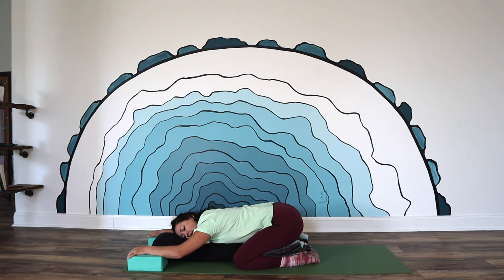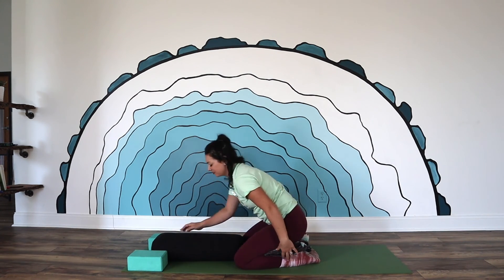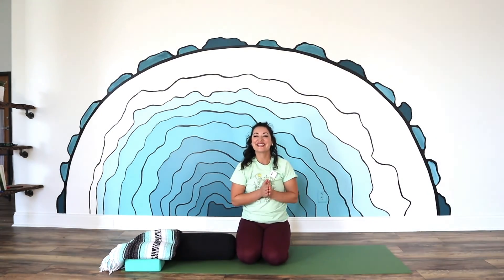Just a few more breaths here. Feel free to stay in the supported stretch as long as you would like. And when you're ready, gently flutter your eyes open. Slowly press your palms into the ground and push yourself up. Thank you for joining me in class today.